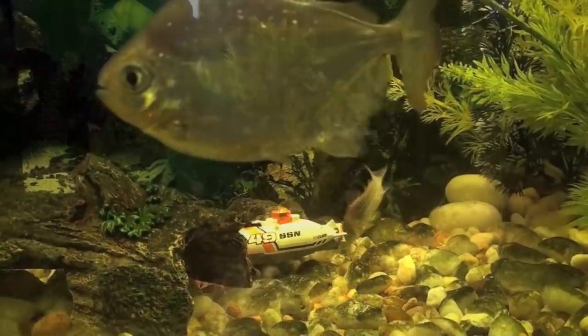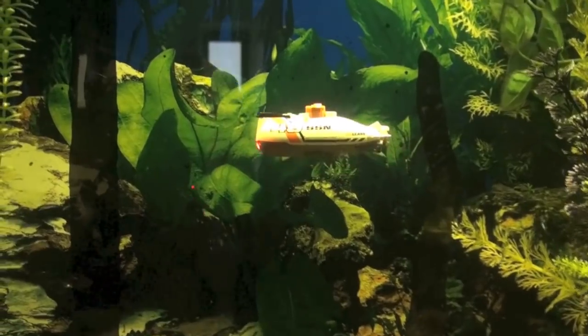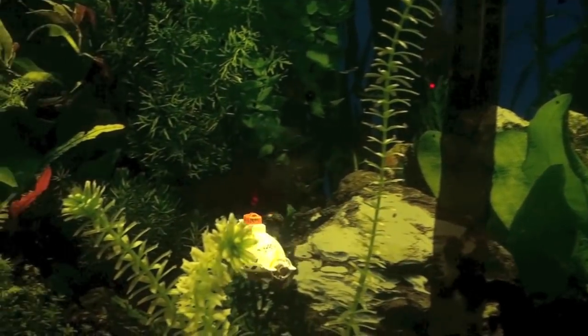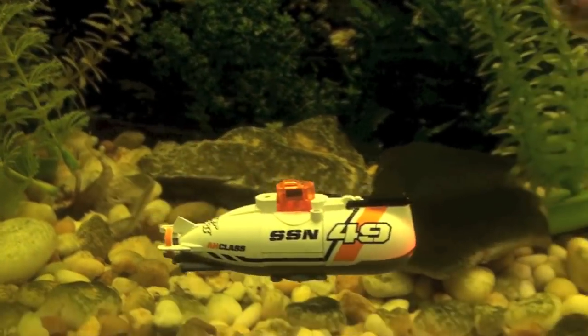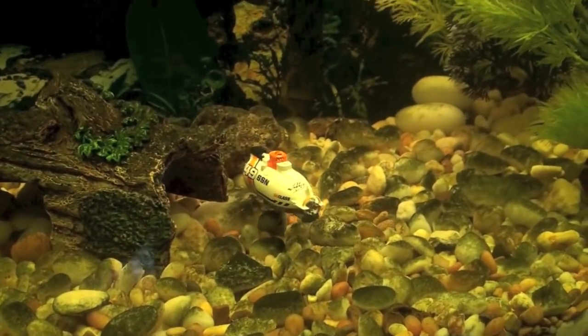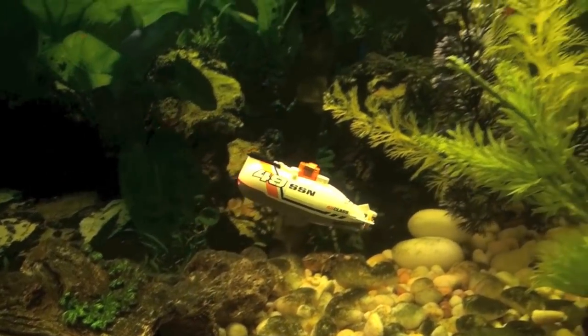Unfortunately, I sometimes lost connection with the IR because of the fluorescent light from above in the fish tank. Fluorescent light will interfere with IR signals, and as soon as I lose the signal, the red light in the front of the submarine starts flashing and I lose control over it. That was a little bit of a problem.